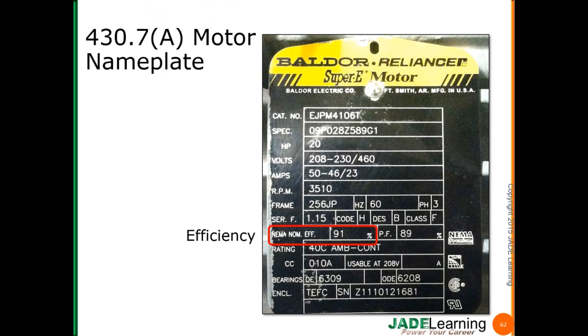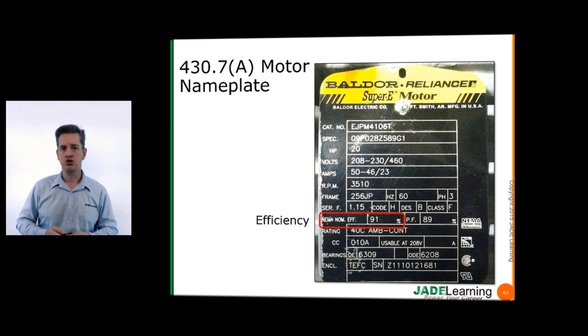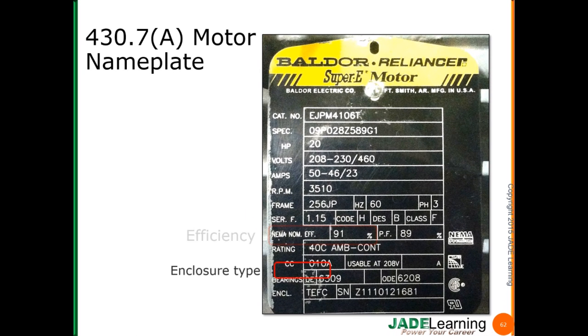Efficiency: this motor is marked with 91% efficiency, which is very efficient. The closer we get this number to 100%, the more efficient the motor is. Basically, 9% of the electrical energy we supply to this motor is consumed as we convert electrical energy to mechanical energy. Enclosure type: there are lots of different motor enclosure types. This one says TEFC — totally enclosed fan-cooled motor.